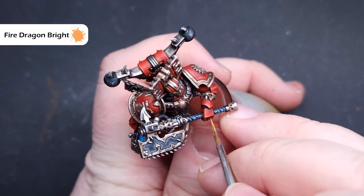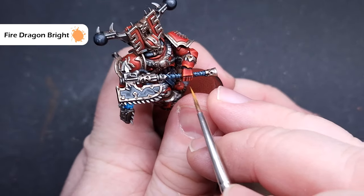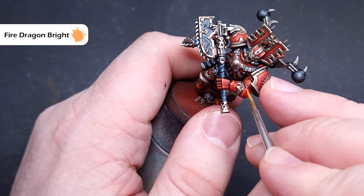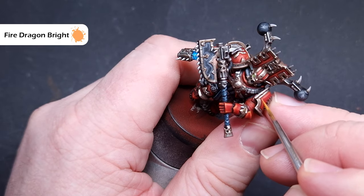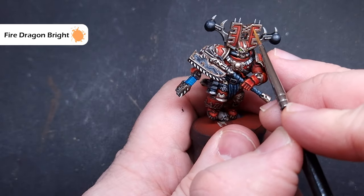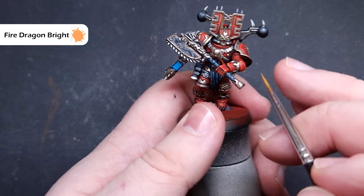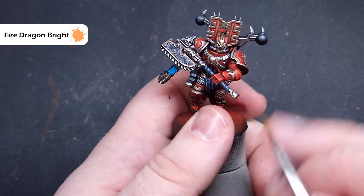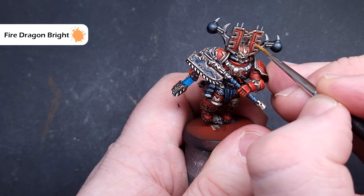The final highlight is with Fire Dragon Bright. Use this fairly sparingly because we don't want to push the model too far to the orange side — we just want a nice bright red. Catch only the sharpest edges of the armour without pulling too far along, and add dot highlights here and there such as on the top of the helmet headrest. Work your way around, use it sparingly, it doesn't have to go on every edge, and once done we'll look at it on the turntable.